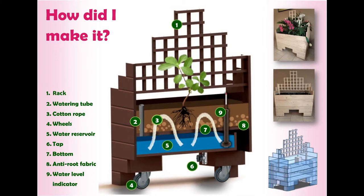If the reservoir gets too full, it will overflow automatically, which prevents the rotting of roots and keeps the plants alive. By implementing wheels under the planter, it is possible to move the planter around with ease. Important elements such as the wheels, tap, indicator, and watering tube are located mostly out of sight, so that they don't catch the public eye and don't distract from the design itself.